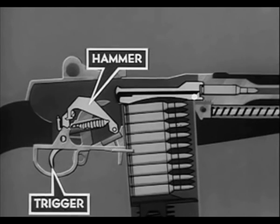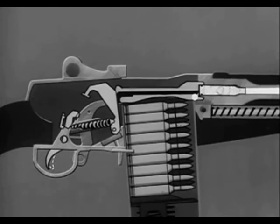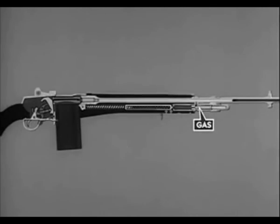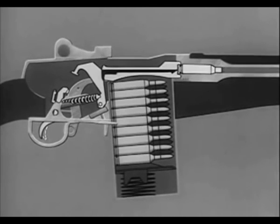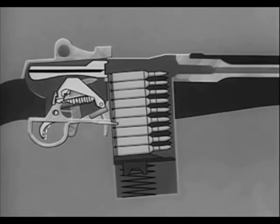By pressing the trigger, the hammer is released, firing the cartridge. Part of the propelling gas escapes to the gas cylinder; the expanding gas drives the piston and operating rod to the rear and the bolt with it. On this rear movement the bolt is unlocked. The spent cartridge is extracted from the chamber and ejected from the rifle. At the same time the hammer is again cocked and the cycle is ready to start over.